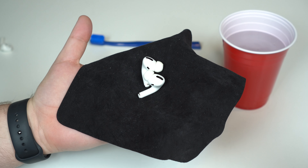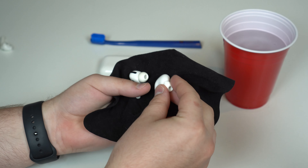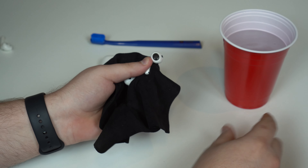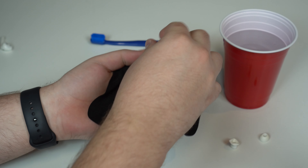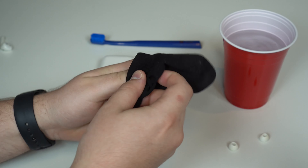Same thing with the AirPods Pro. As you can see, they're pretty dirty as well. But in this case, since we have the tips, my recommendation is to first remove the tips. Give it a good push and it comes out — same thing with the other side, push and it comes out. Then we're going to clean the AirPods with the microfiber cloth.